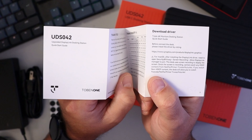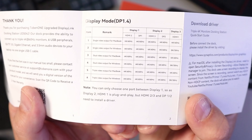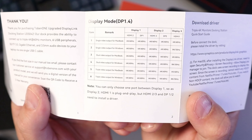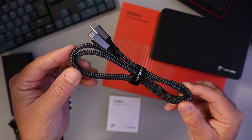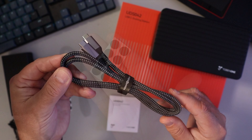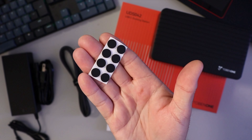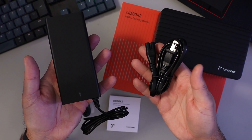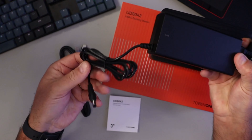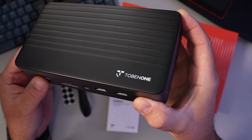In the box it came with a quick start guide with driver and resolution information — it supports up to 8K video or a triple 4K monitor setup. There's also a braided USB-C to USB-C cable, eight rubberized sticky feet for the bottom of the device, a power supply with a wall plug, and of course the Tobin 1 docking station itself with the Tobin 1 branding on the top.